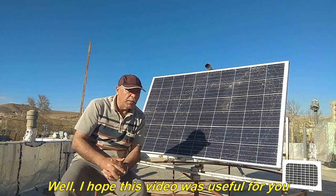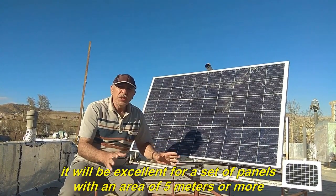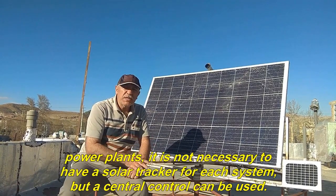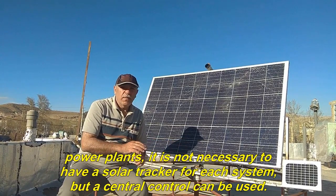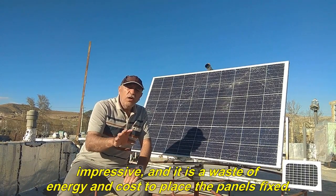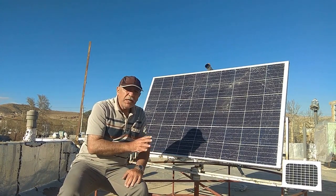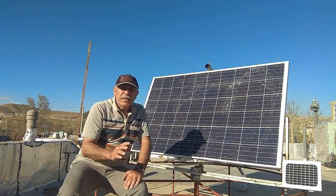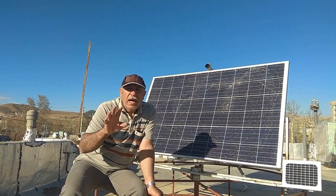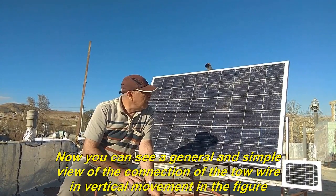I hope this video was useful for you. This system is not very economical for small panels, but it will be excellent for a set of panels with an area of 5 meters or more. This system is very suitable for photovoltaic power plants, and in these power plants it is not necessary to have a solar tracker for each system — a central control can be used. The 30% increase in energy will be really impressive, and it is a waste of energy and cost to place the panels fixed. Now you can see a general and simple view of the connection of the tow wire in vertical movement in the figure.